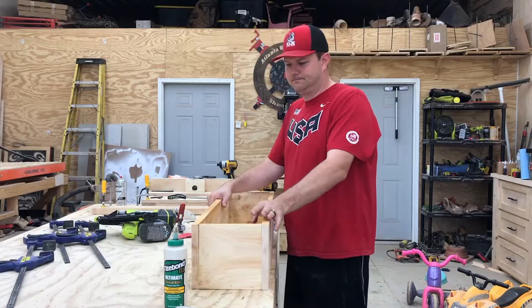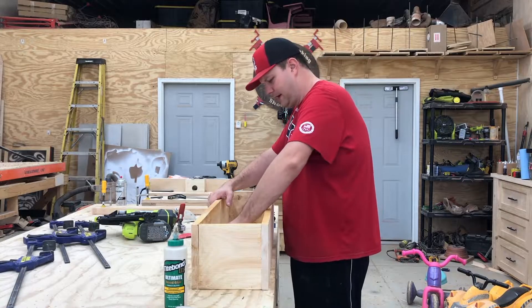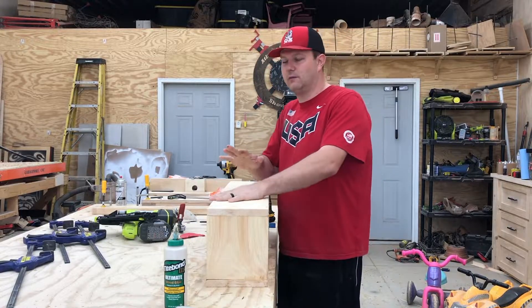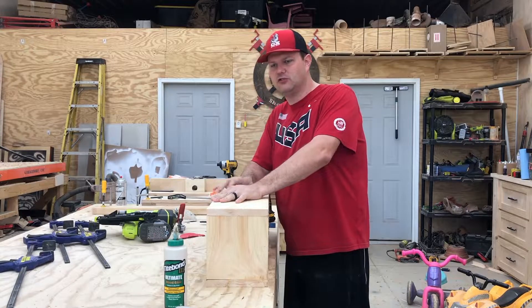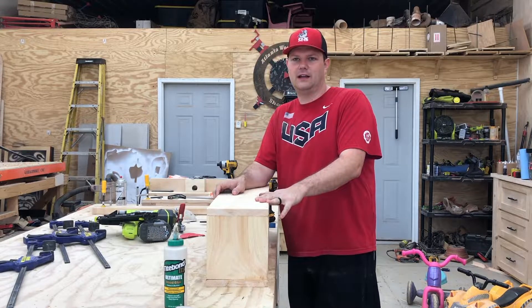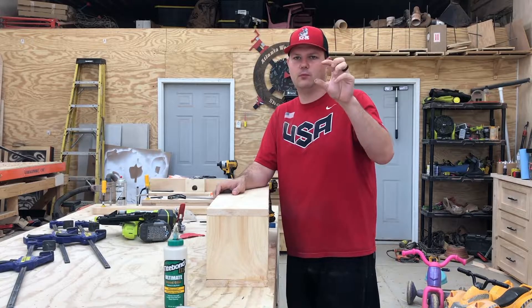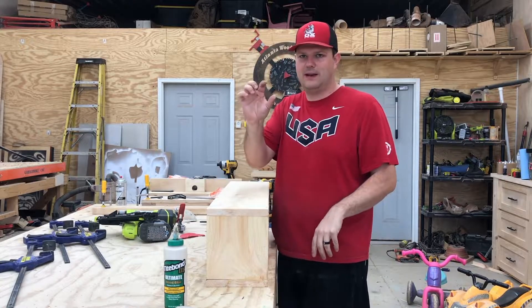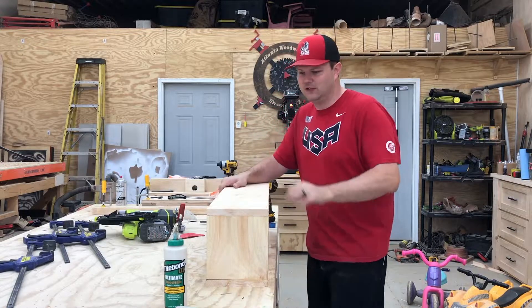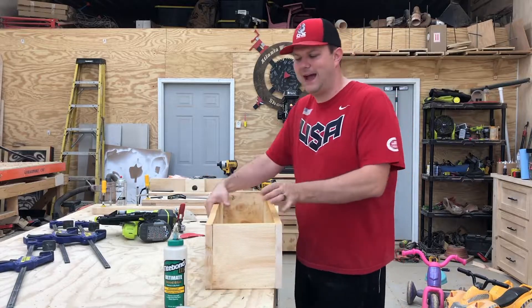Now that the box is done and the drainage holes are in the bottom, I think what we're going to do — because we bought two boards at like $7 a piece — is rip one down into a larger strip and a smaller strip, put the larger on the top and the smaller on the bottom, and trim the front and the sides. I don't think I'm going to trim the back.